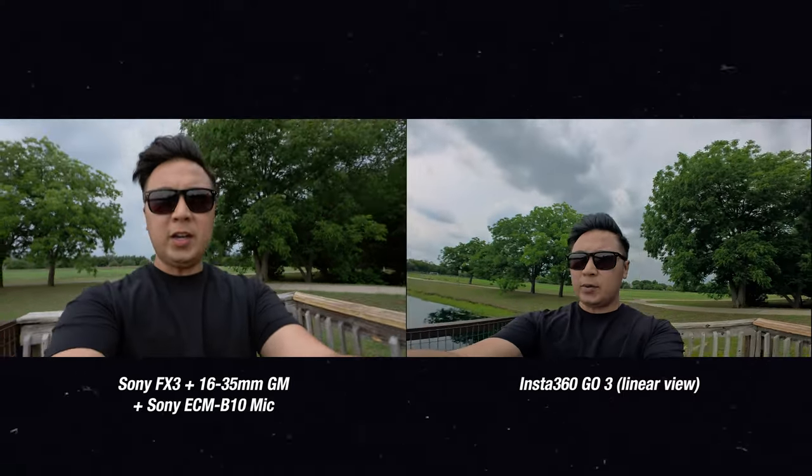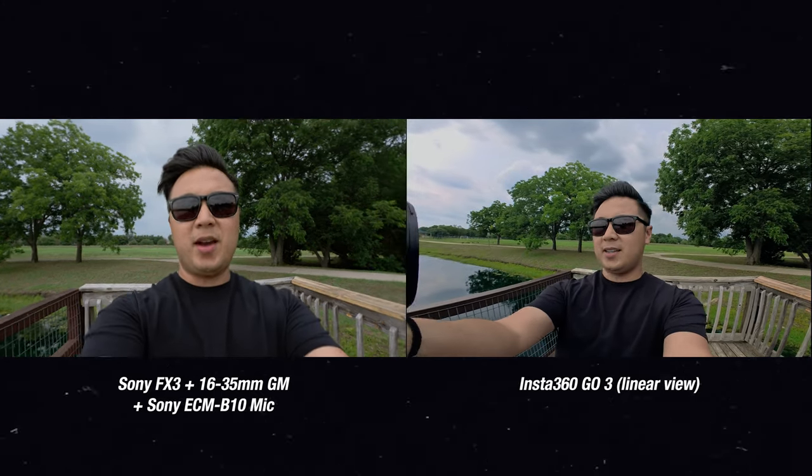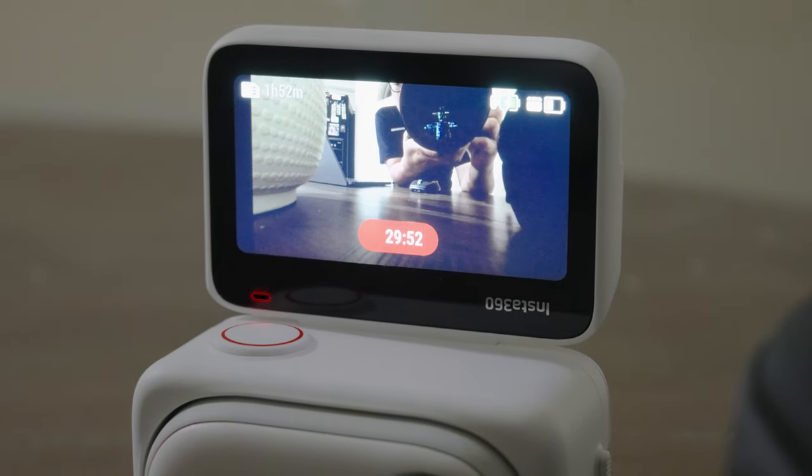I also love the new and improved audio with the GO 3 — everything I was hearing sounded really, really clear. Comparing it with my FX3 and the Sony ECM B10 mic, it was kind of comparable. I also love the extended record time on the GO 3. I would never use the full 170 minutes personally, but maybe if you're doing a time lapse or a long excursion — it's just cool.